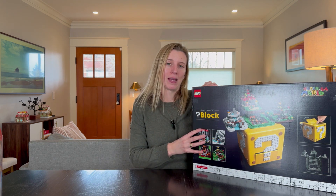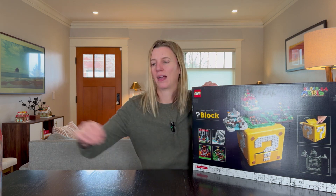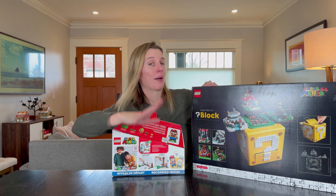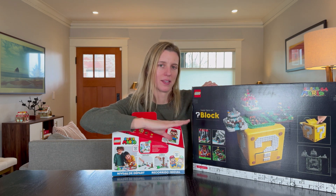Something to keep in mind with this is you do need the Mario Go sets. I recommend starting with the Super Mario starter set and that will allow you to play all the interactive elements of this build.